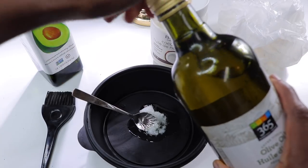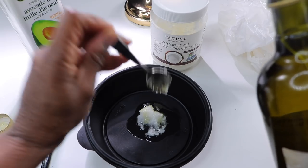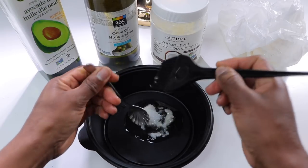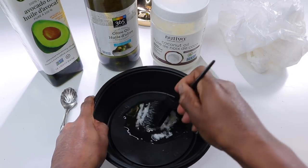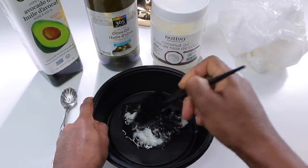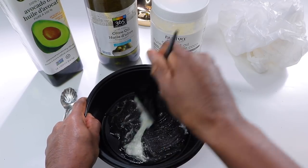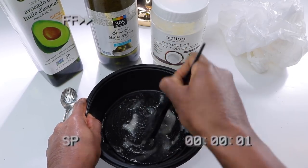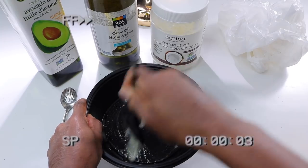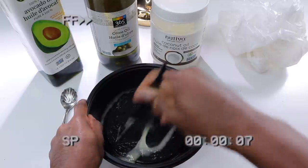Now that I have all my oils in the bowl, I'm crushing my coconut oil into the other oils. I'm not a fan of putting my oils in the microwave, and I'm kind of lazy when it comes to the double boiler method, so this works perfectly for me. I'll continue mixing the oils until everything is well blended and smooth.